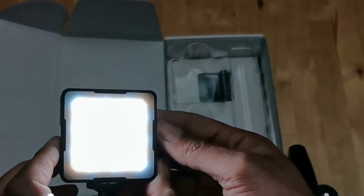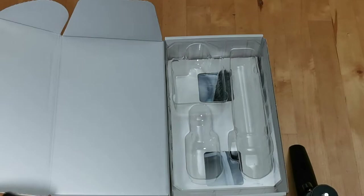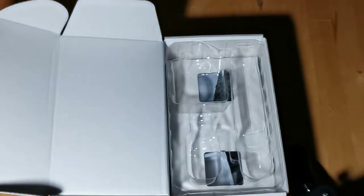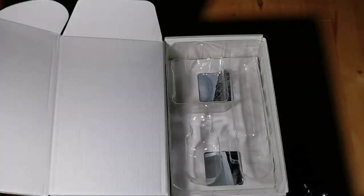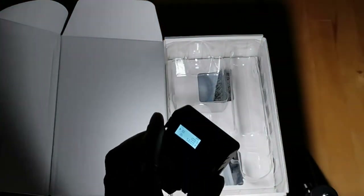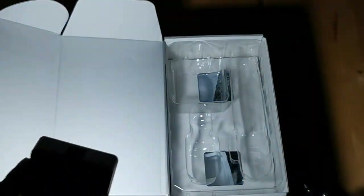Let's see how bright this actually goes — cranking it up to 100. I'll turn off my main light here. So that's just a tiny window with a bit of sunlight coming in, and now this is with just this LED light. Oh man, that is really bright — actually pretty impressive.